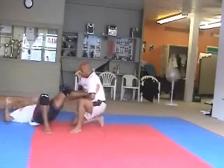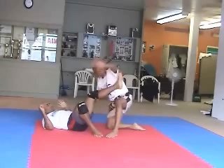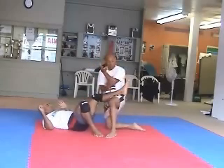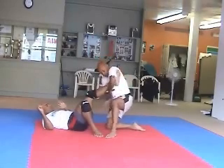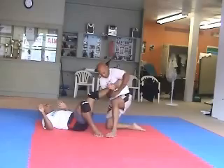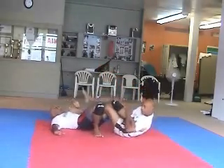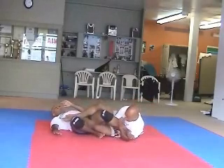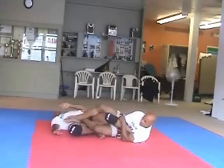A lot of times people do a leg lock — with the same hand under the same armpit they go like this. But what happens is because it's much more thicker up here, you don't get that feeling of the bone against it. So what I'm going to do is switch it to the other side, so that way I can apply all my bone against the back of the Achilles tendon. I'm going to lock it up, sit down, and cross my foot over him so that all my weight is against his leg. He doesn't have a chance to kick me in the face, and he doesn't have a chance to pull his leg out.